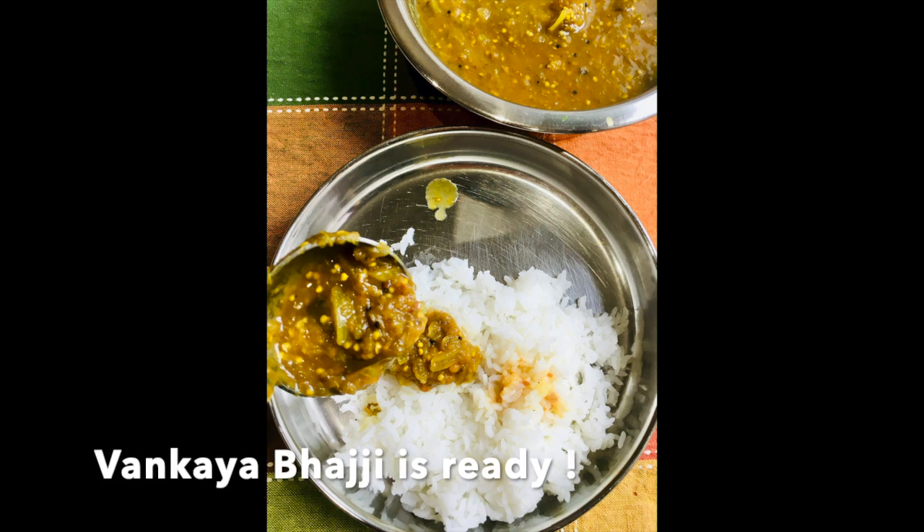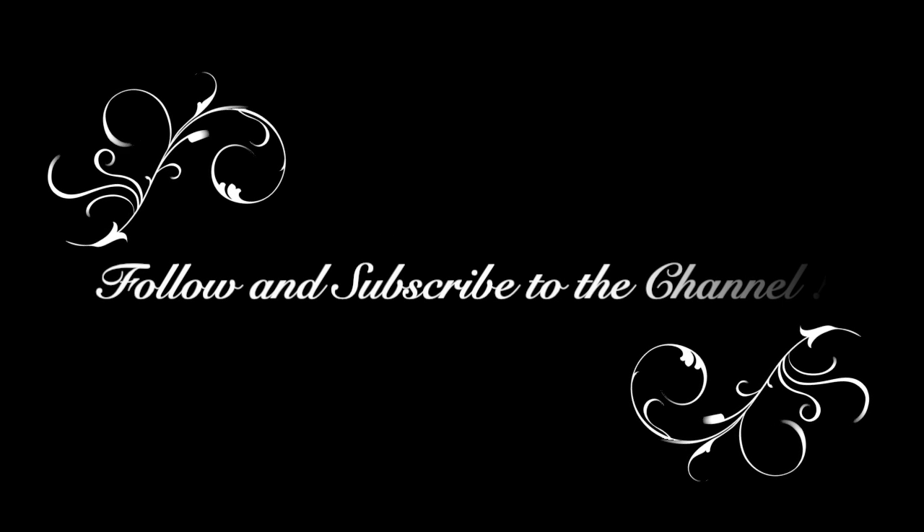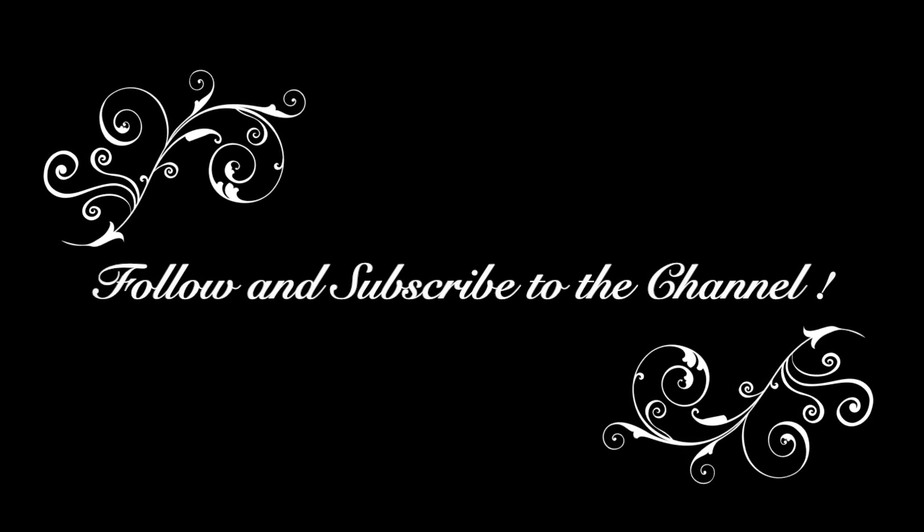Vankhaya Bhaji is ready to be served with rice and ghee. Follow matiscookbook.com for more recipes and subscribe to this channel. Thanks for watching. Have a great afternoon.